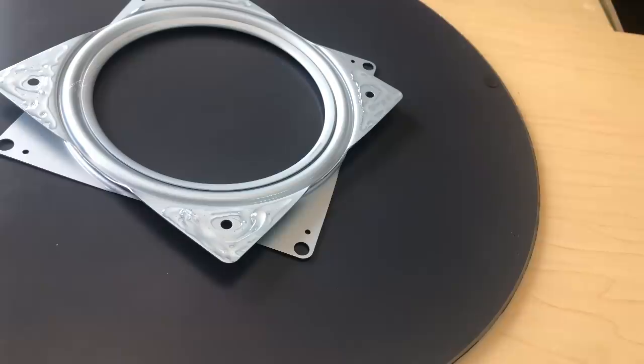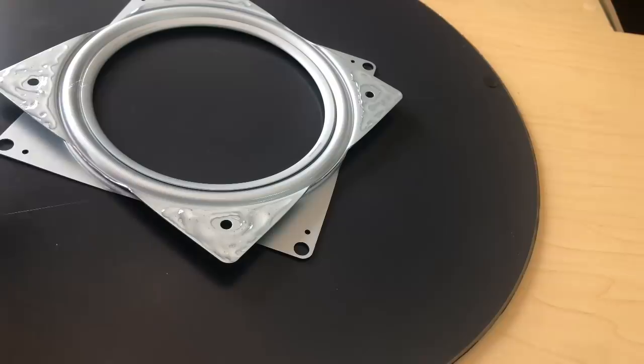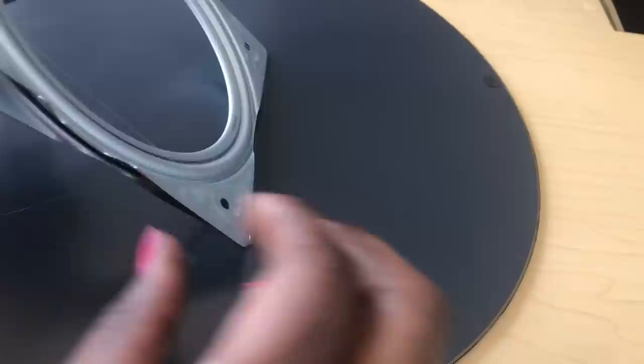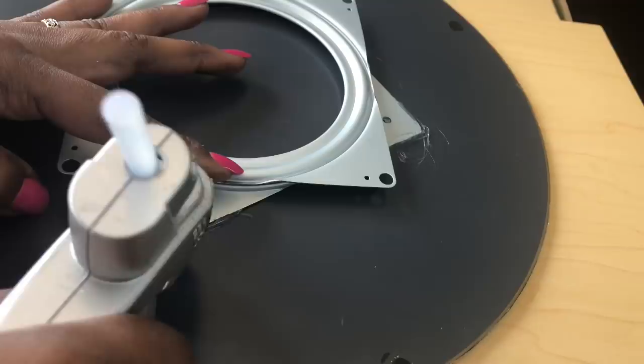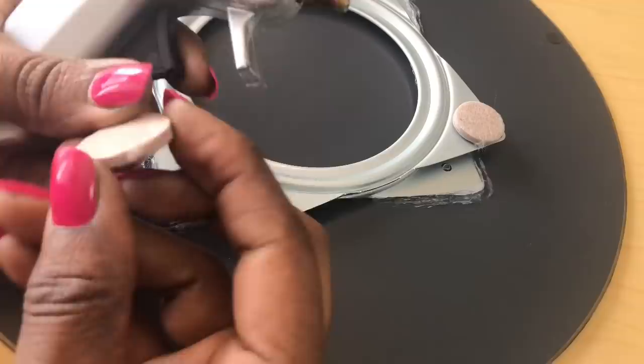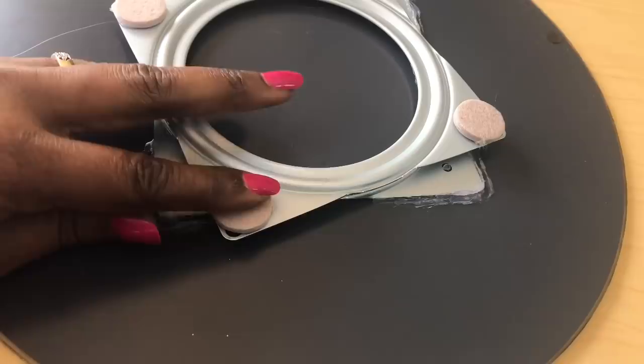I was then ready to start assembling my side table. I used a combination of E6000 and hot glue to attach my lazy susan to the bottom of my first mirror. To prevent any scratches on my table or floor, I decided to add some felt pads to the other side of the lazy susan.